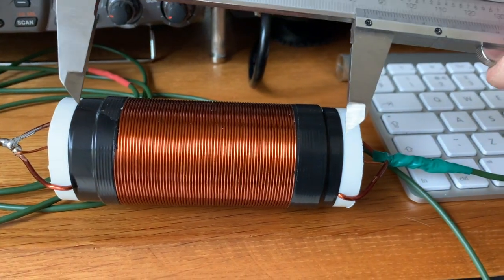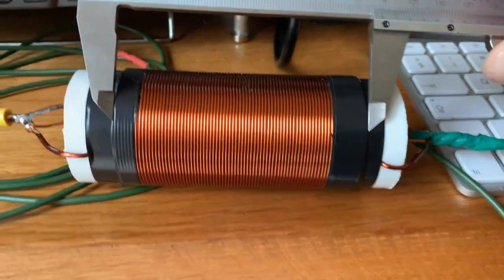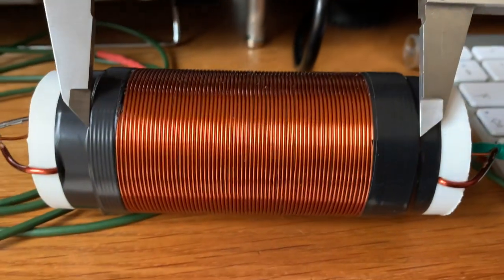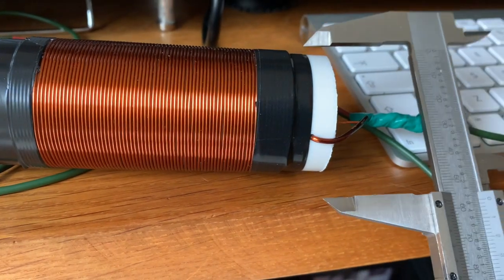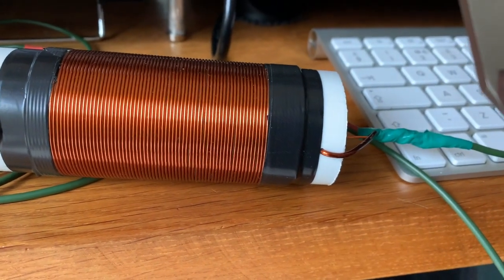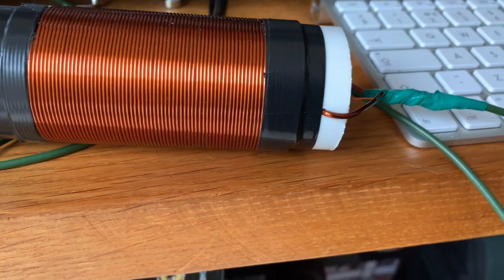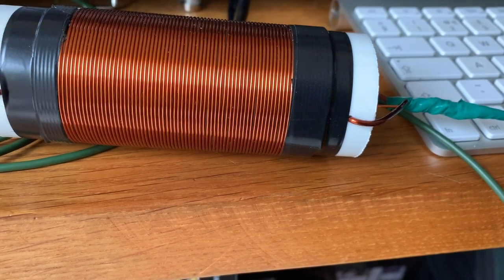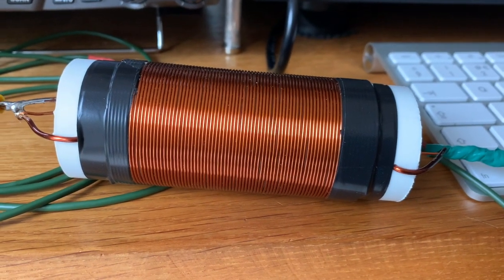The coil is 88 millimeters long, formed on a 42 millimeter diameter waste pipe, and it is 76 turns, and that gives us 110 microhenries.